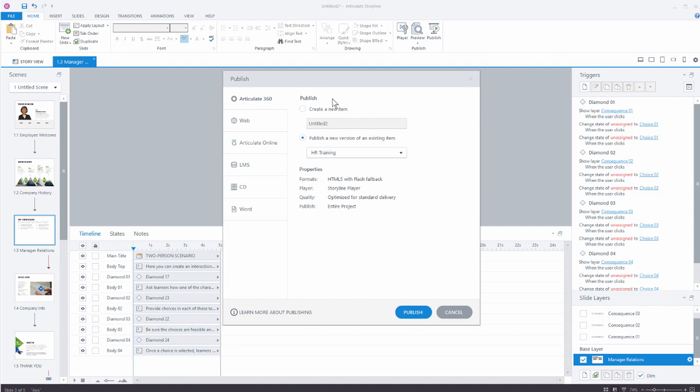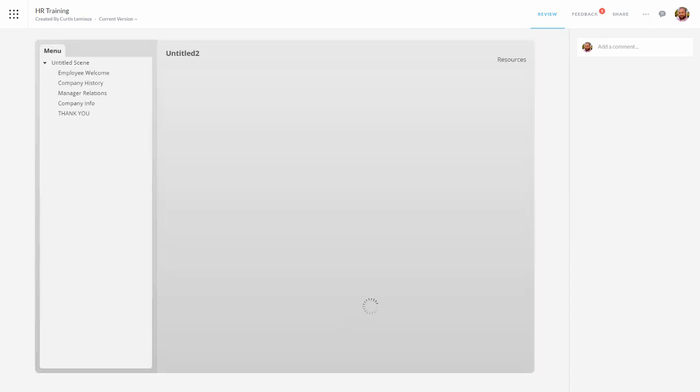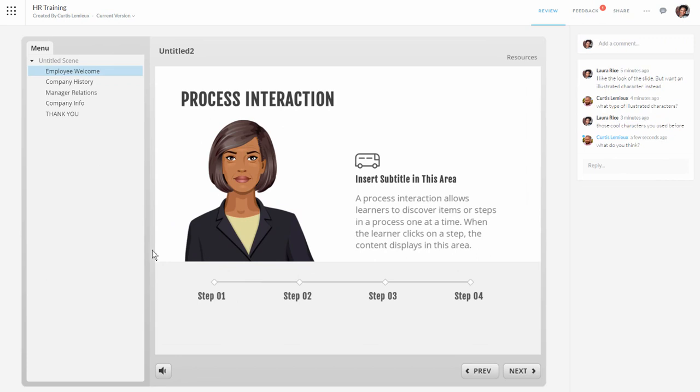We're going to choose Articulate 360. In this case we're going to publish a new version of the existing one — hit Publish. We can view the project or come back to the website. When I view the project I'll go to my window and come into Review, and I can see my updated version of the course. You can see I can toggle between the current version and the new version. I can add a comment like 'what do you think?' and send that to her. She'll see the current version and can respond 'looks good.' And at that point we're done.